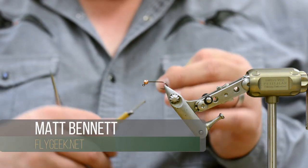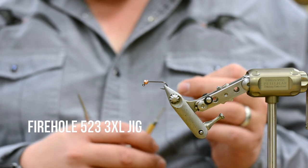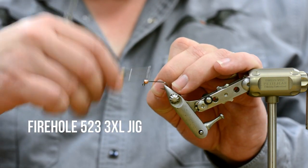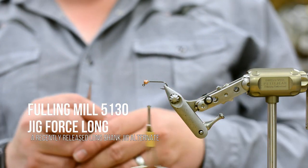Firehole 523 — it's kind of a newer hook, 810. I don't know, it's a cool hook. There's not another hook that I've seen like this. No one else is doing it. This is the long jig.